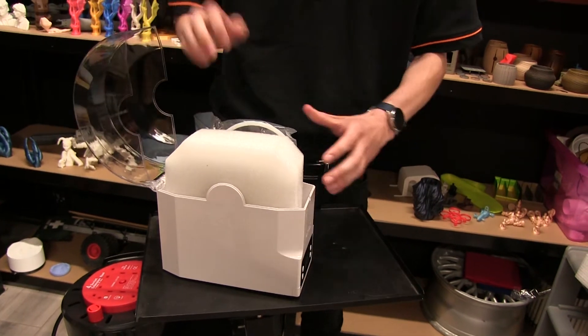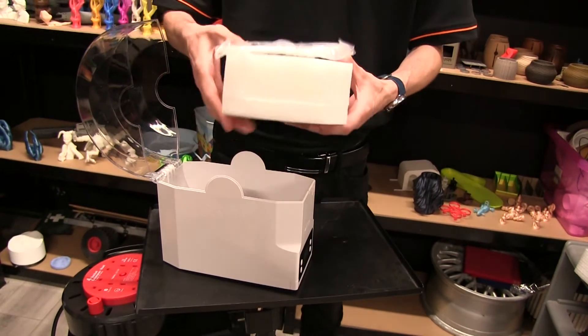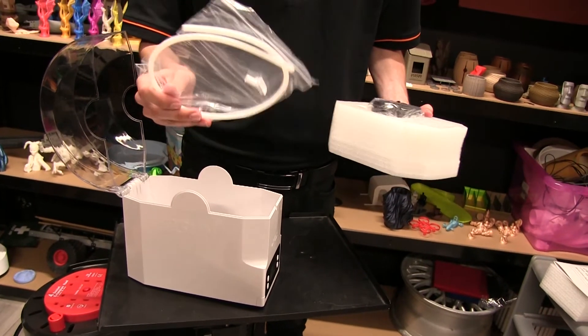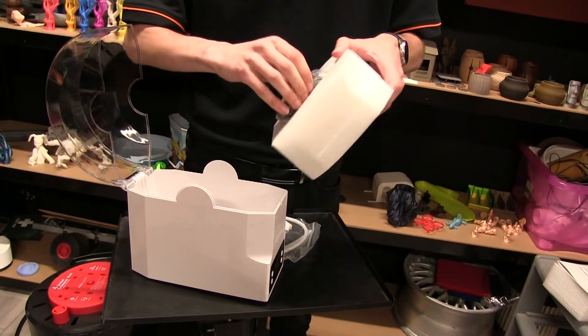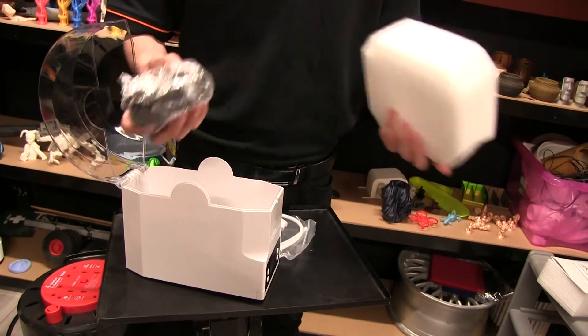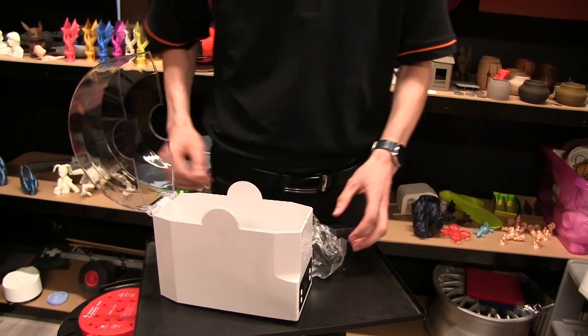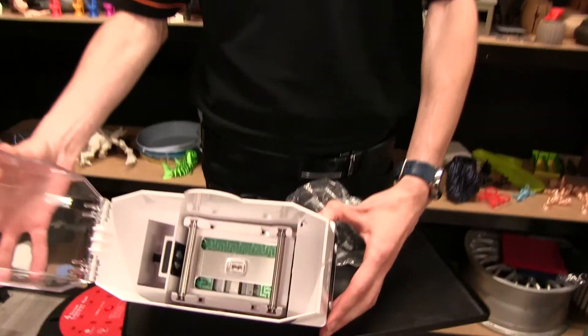It looks very well packed, protected with some foam in the middle, as well as a tube which I presume the filament gets fed through. There's a standard UK plug — I presume whichever country you're in, it comes with your respective plug. And you can see inside the device itself, the rollers.